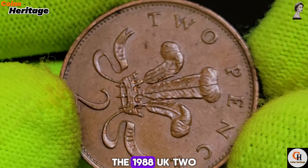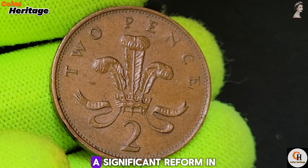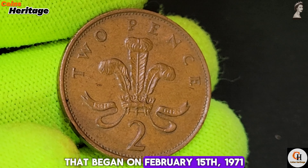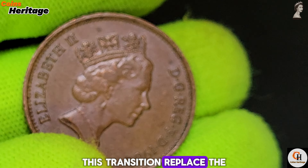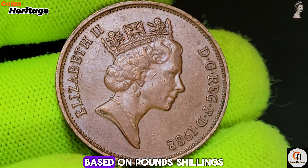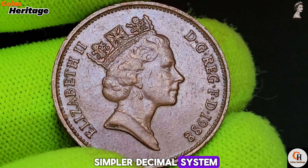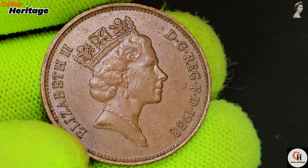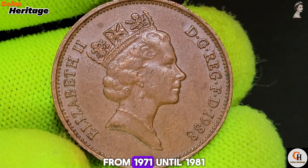Chapter 2: Historical Context and Significance. The 1988 UK 2 New Pence coin is part of the decimalization era, a significant reform in British monetary history that began on February 15, 1971. This transition replaced the old currency system based on pounds, shillings, and pence with a simpler decimal system, where 1 pound equals 100 new pence.